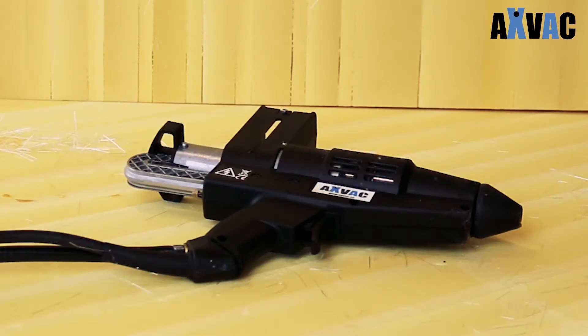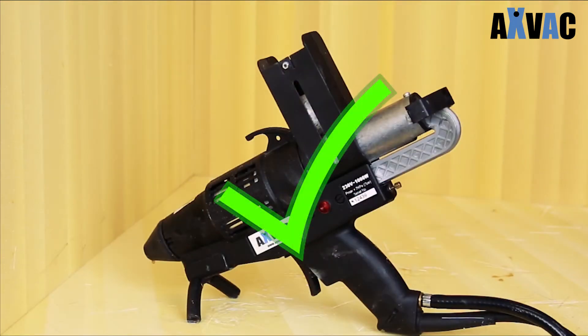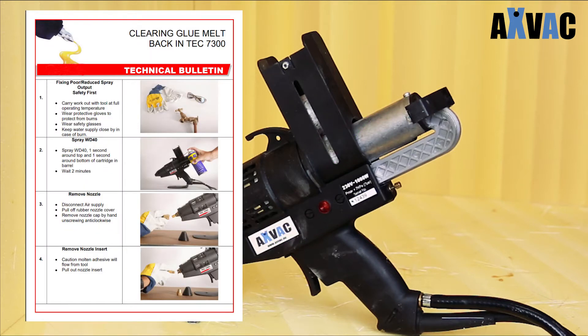It's very important that the gun doesn't lie down. If the gun lies down on the side, there is a risk that melted glue will run back and block the gun. If this happens, the TEC 7300 glue gun must be cleaned. Please see the cleaning instruction manual from AXVAC.